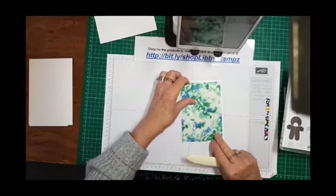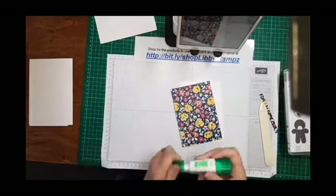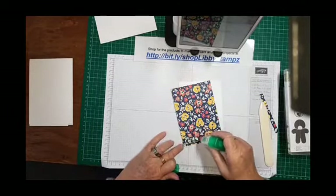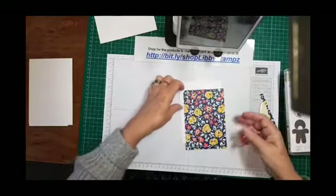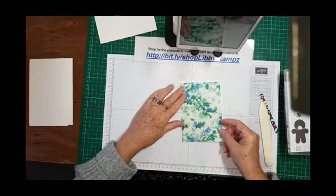That will fit nicely on there. The other side is pretty too — I love this DSP. Don't think you just have to use it for florals; use the other sides too. Today we're using it for a Christmas card to show you how to get more mileage out of what you've got.